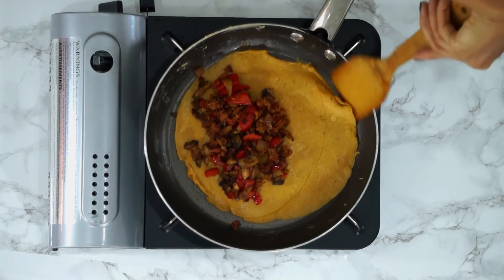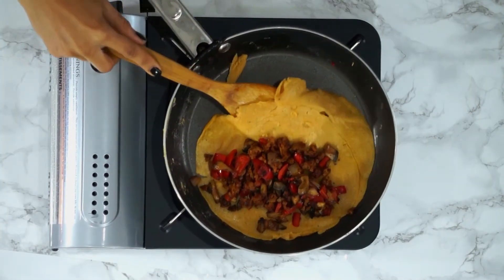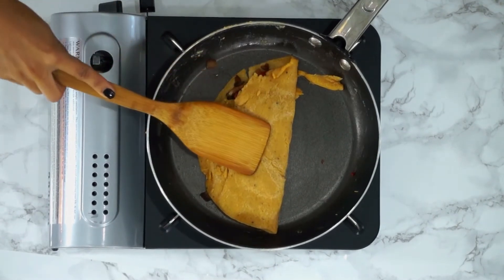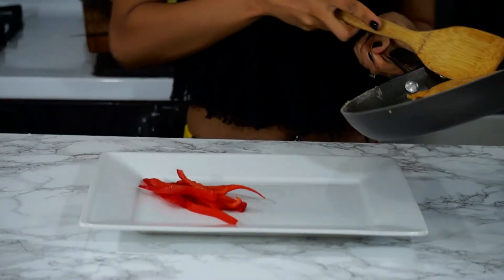Next I'm going to put in our filling, then fold over the other side just like you would with a regular omelet. My spatula is not working in my favor — I decided to use a bad spatula today. You can also go ahead and add some vegan cheese at this point if you'd like.